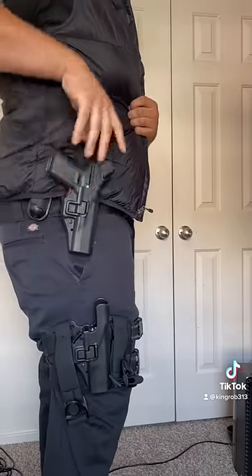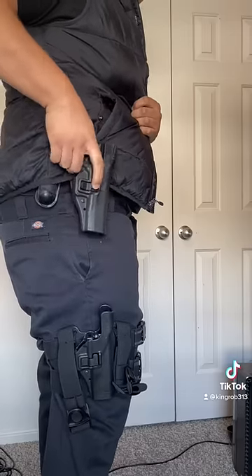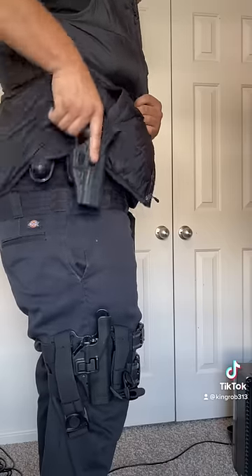Move on to the level 3. You got two points of release. You can't pull it out even if the second release is open. Can't take the firearm out with just one button released — till you pull out the second release. And now the firearm comes right out.